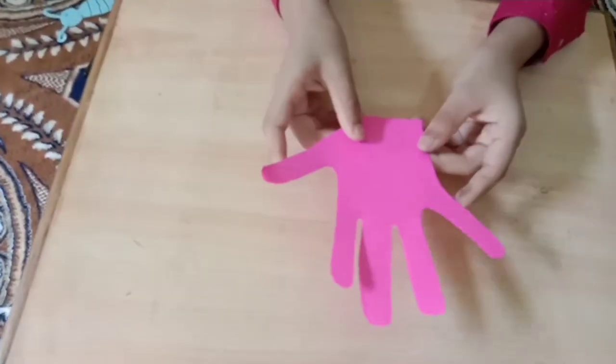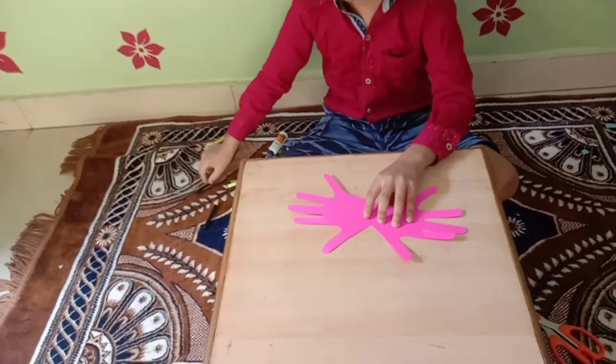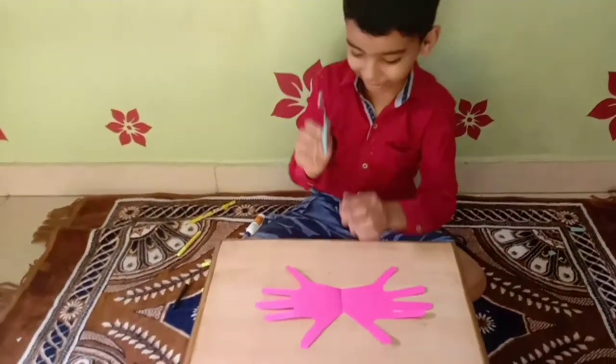See friends, my hand is ready. Now we take the butterfly body and stick it.